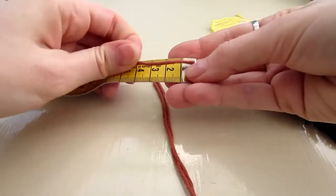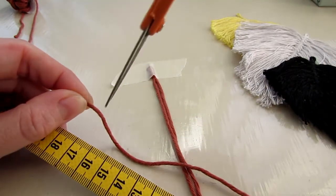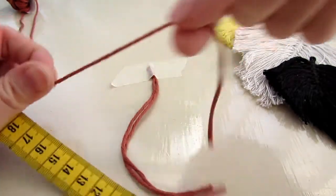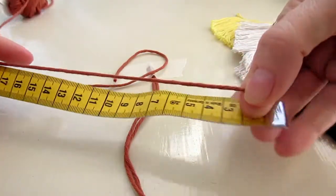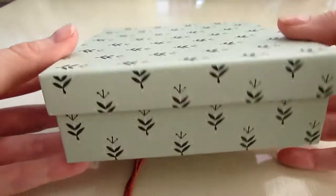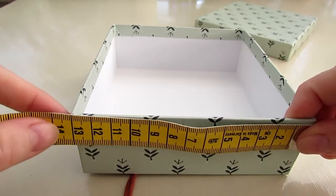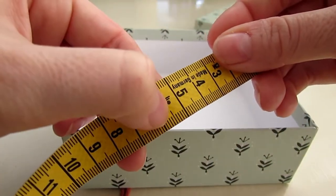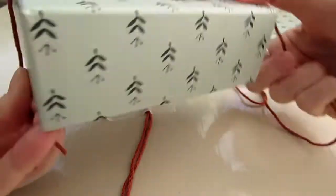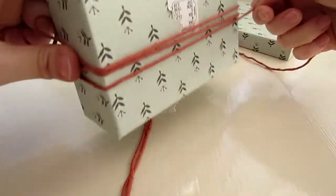Next, you need to cut a bunch of yarn strips. Mine were about 17 centimeters long. You can cut them one by one like I'm doing here, but it'll take a long time because you need to cut quite many of them. To speed up the process, I had this square box that was about 13 to 15 centimeters by 5 centimeters, and I just wrapped my yarn around the box to make multiple yarn pieces way quicker.